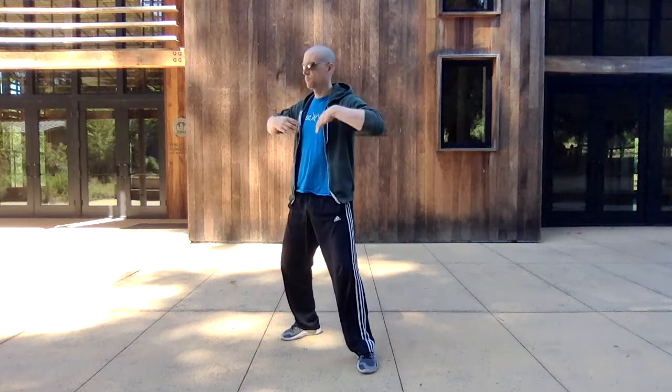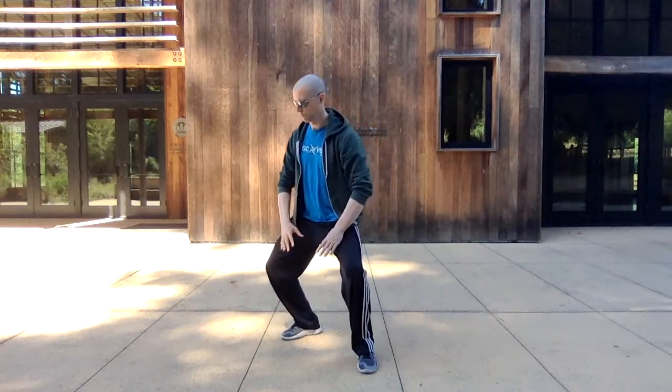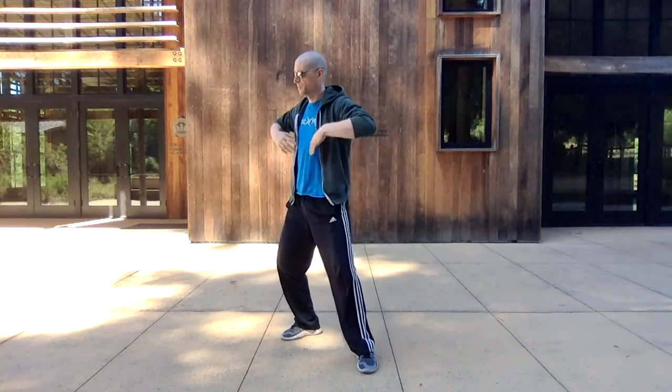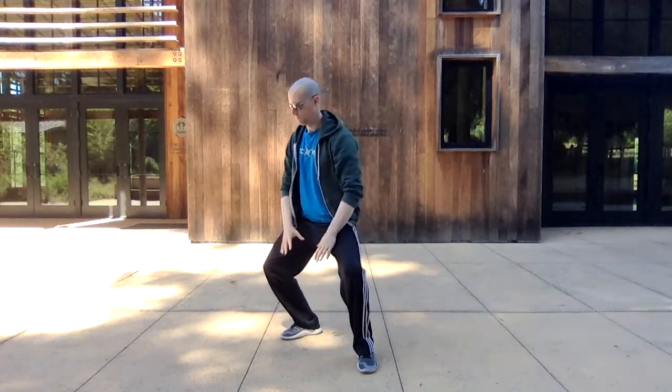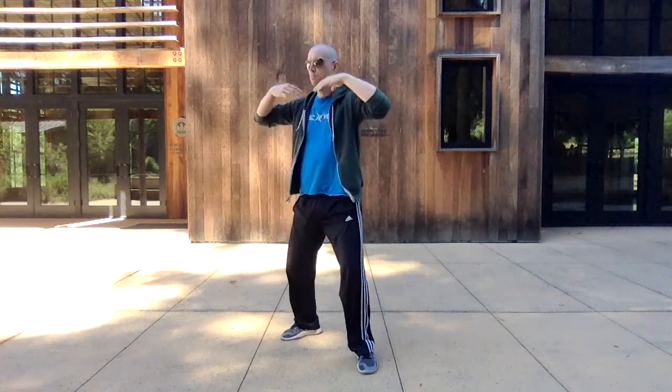The idea with this is you want to focus into your center — the center of the lower abdomen — and then rotate from that center. You're going to inhale up the back of the body, exhale down the front of the body, down the front leg. You can start with a smaller circle and then gradually get a little bit bigger, staying connected through your center.